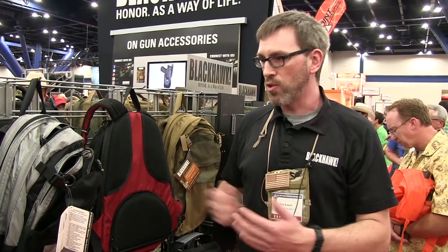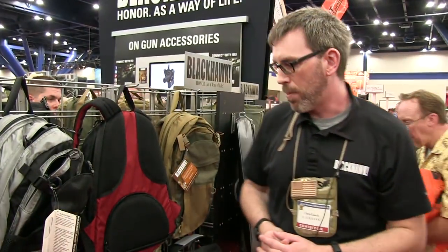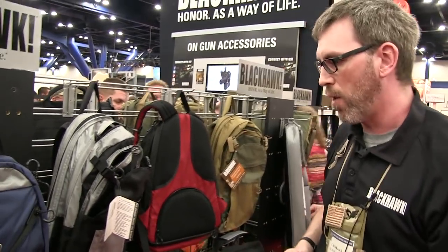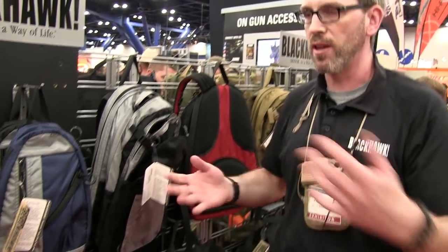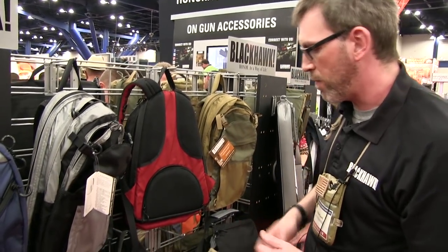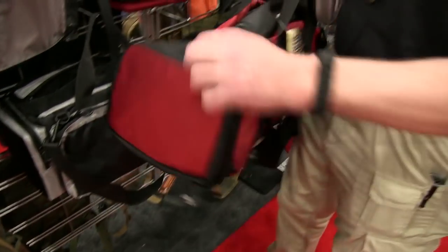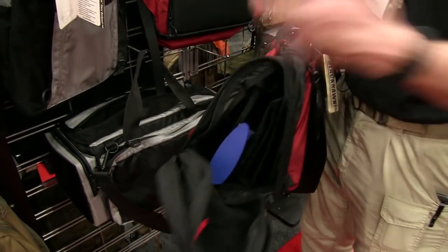Carrying guns, storing guns, moving them around in a more discreet manner. Price range on these goes everywhere from a $20 insert that allows you to convert a duffel bag into a case, all the way up through $175 for something like this workout bag, where the end pocket actually tears down and gives you access.